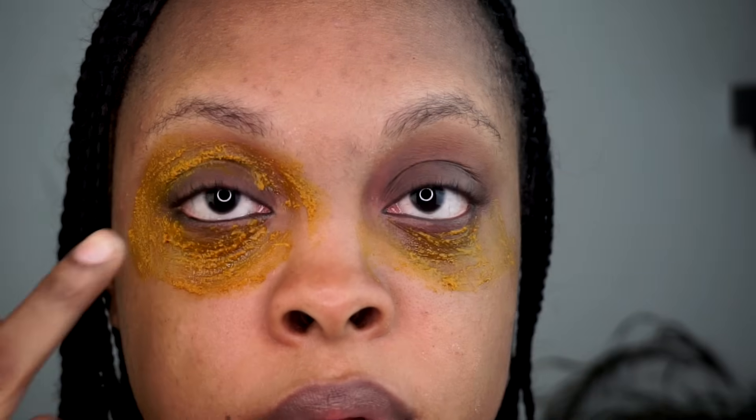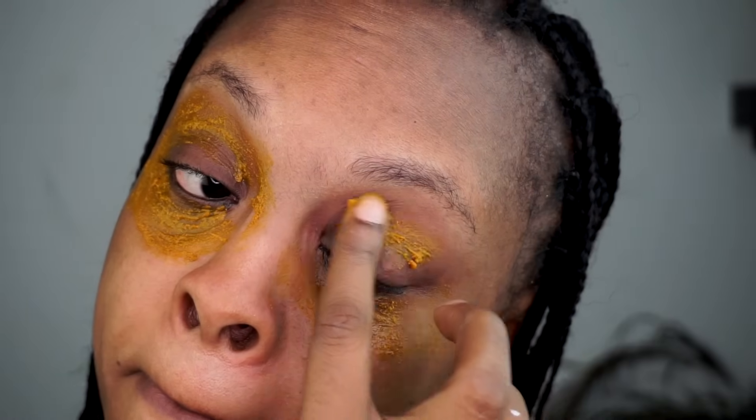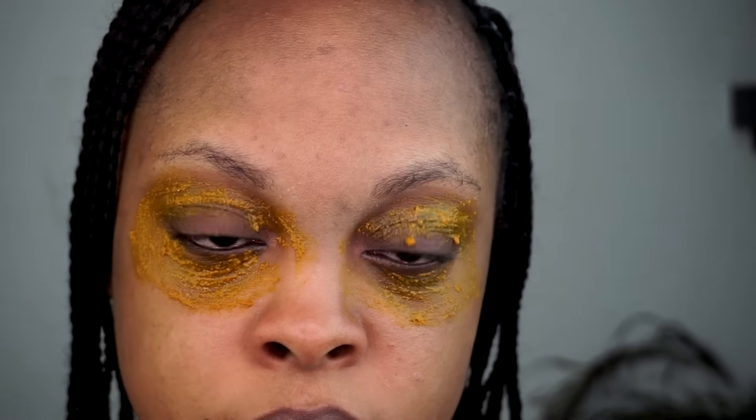Day two — as you can see, my eyes are still dark. I'm going to do the same thing and apply it around my dark circles. You need to be very careful that the paste doesn't get into your eyes.